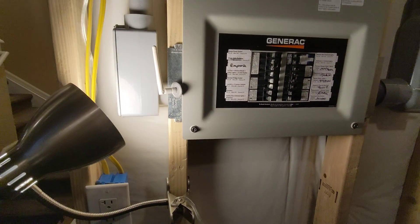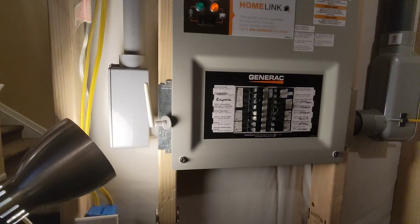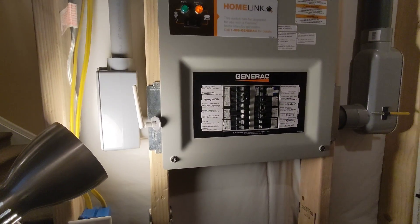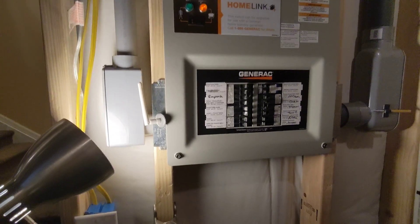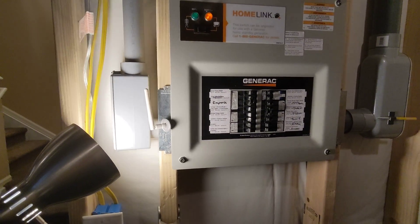Just a quick tip I wanted to share with you guys so that if you're going through frustrations with a generator and voltage fluctuations and your light bulbs turning your house into a disco, then maybe, hopefully, you can solve it. All right, guys.